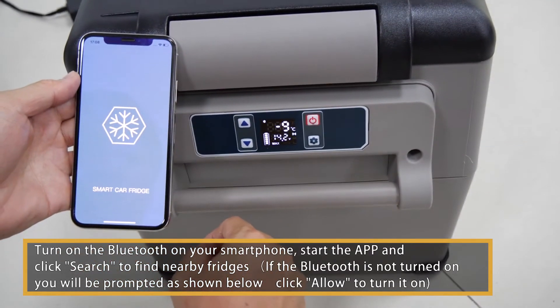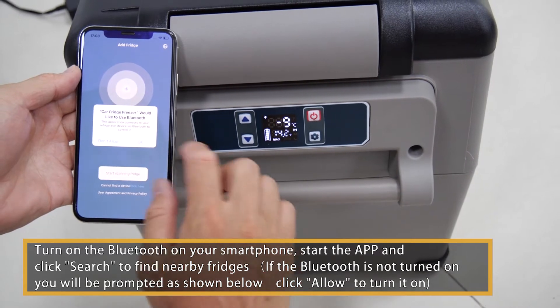If Bluetooth is not turned on, you will be prompted as shown below. Click Allow to turn it on.